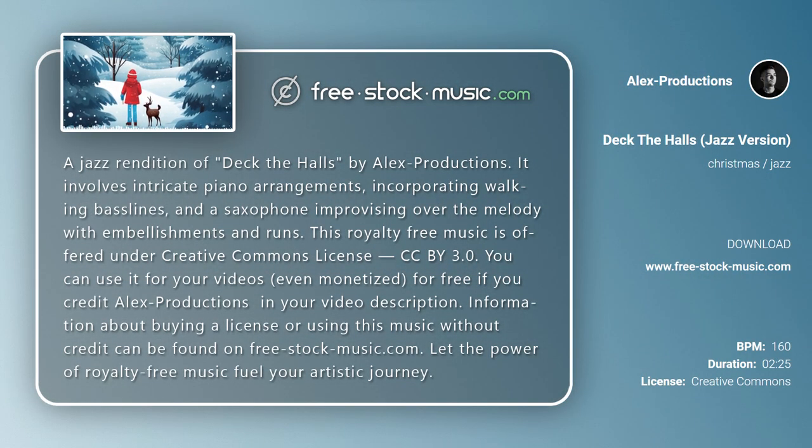A jazz rendition of Deck the Halls by Alex Productions, featuring intricate piano arrangements incorporating walking bass lines and a saxophone improvising over the melody with embellishments and runs. This royalty-free music is offered under Creative Commons license CC BY 3.0 — you can use it for your videos, even monetized ones, for free if you credit Alex Productions in your video description.